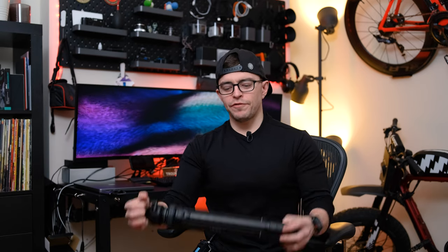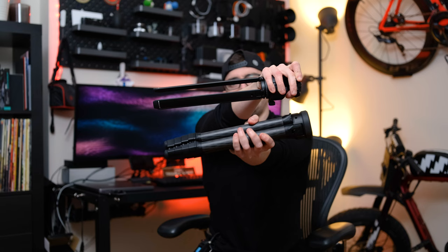Today we are going to be reviewing the HAPI travel tripod. You've probably seen the campaign for this tripod. It is a super modern travel tripod with some pretty cool features, including two tripods in one. HAPI was awesome enough to send me this tripod to test out and do a review for you guys.